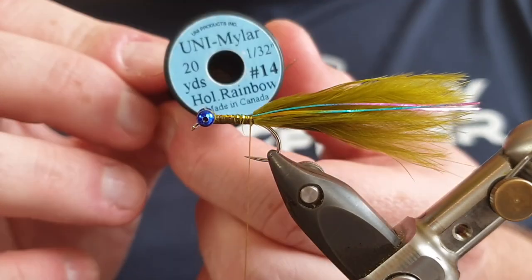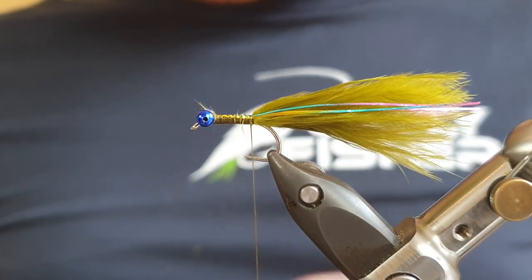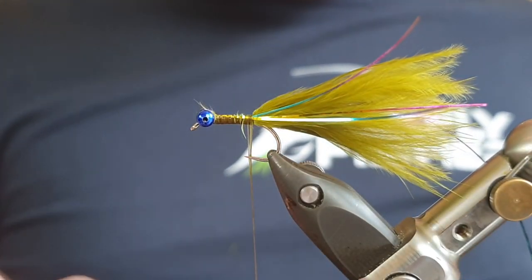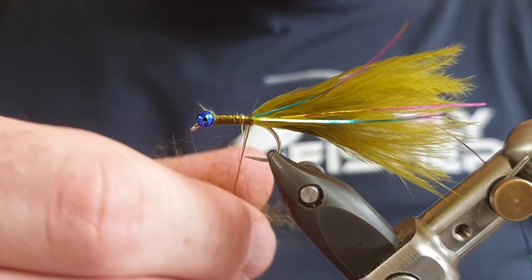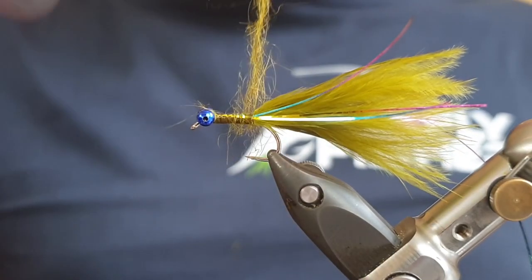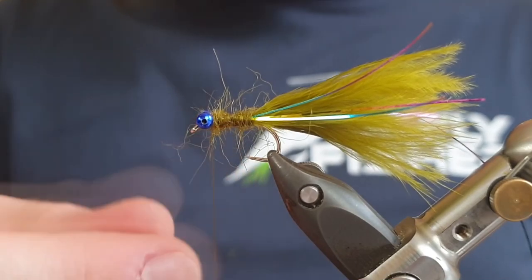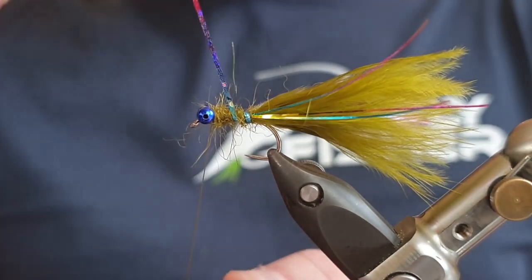For the ribbing of the fly we've got Uni Mylar in rainbow, this is 1/32 of an inch - a really good material following on the rainbow theme. As you can see it changes colour depending on where in the material you're tying in. Start by tying this in on the side. Then for the body we've got an olive seal's fur from Veniards - we're going to tie this on very loosely. We don't want to tie this in tight at all. Dub it on, have a couple of turns just to catch some of the fibres in, then loosely dub it forwards all the way to behind the eyes. Make sure we're not too tight so those fibres really stick out and give you plenty of movement in the water. Come away and take away any excess material. Now for your ribbon, we're going to counter rib the fly up the body.